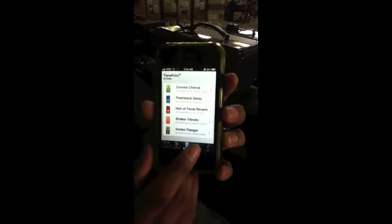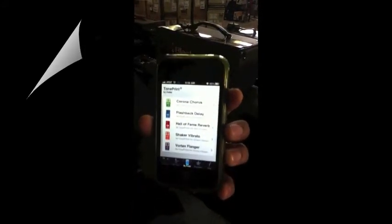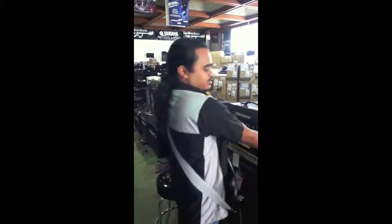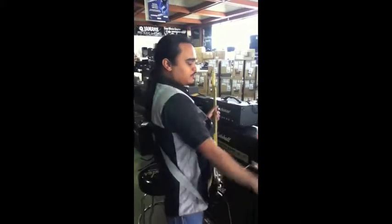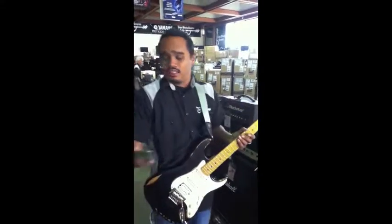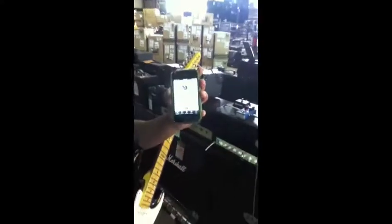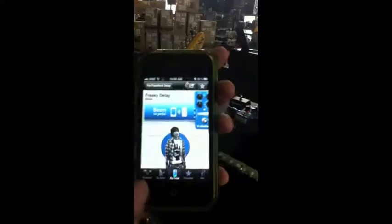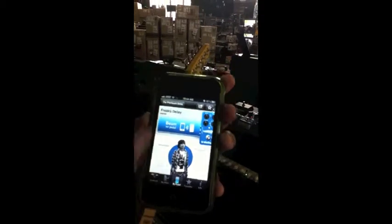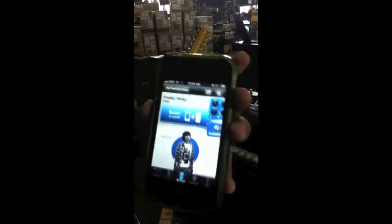So I'm going to show you a little bit about how this works, and I know you'll be interested. I got everything set up here — I got my TC Electronic pedal set up right here, two regular instrument cables, a power supply, and that's all you need. We're going to go into the TonePrint app and then select by pedal. Already I've selected a freaky delay. Let's hear the difference.